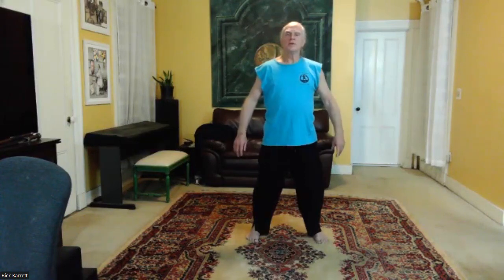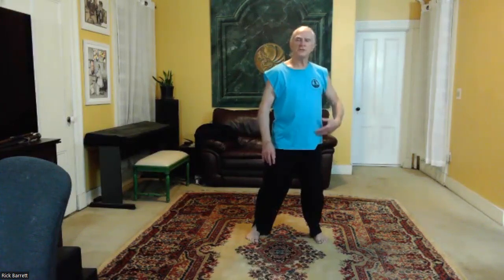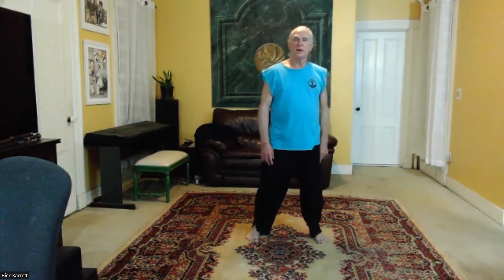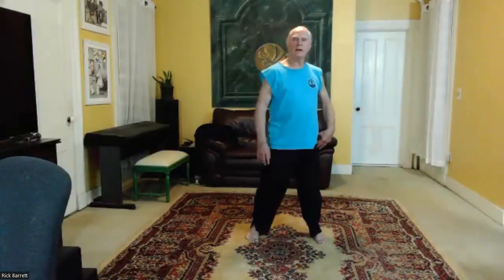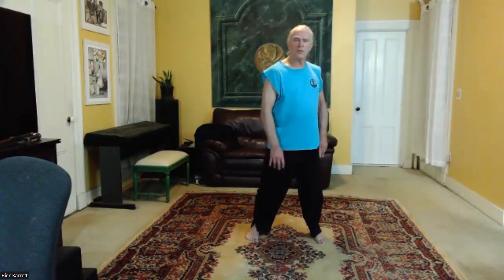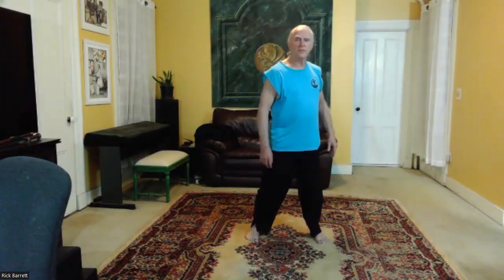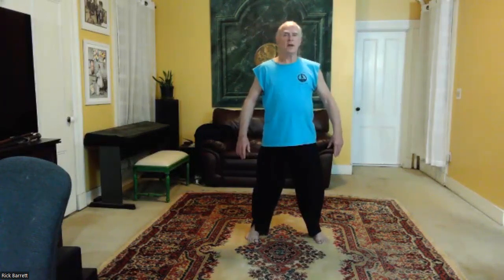Now feel the ball of the left foot, set the left knee and spiral down to the left. Feel yourself sinking into the left qua. Notice that my butt is not going out past my foot — I'm not rocking to the side, I'm spiraling down so that my body is inside the foot, feeling it over the ball of the foot. Then push away and come up to center, feeling the weight 50-50.